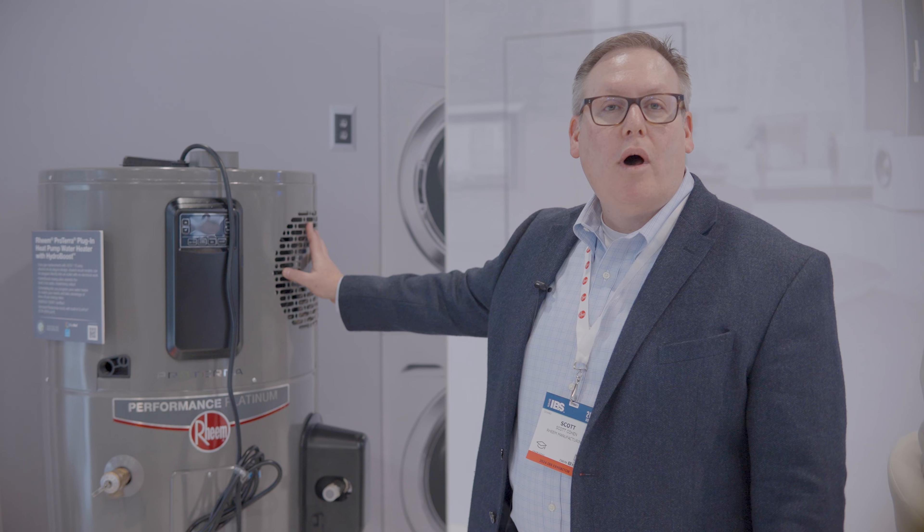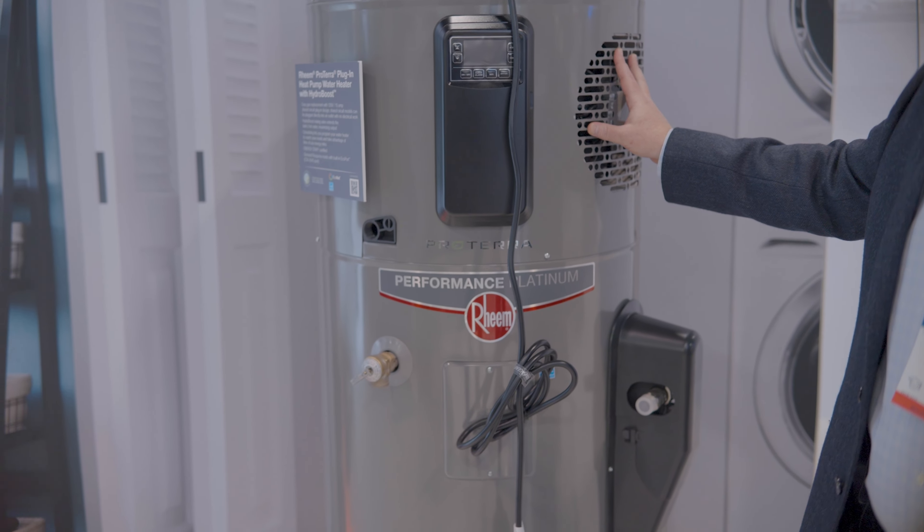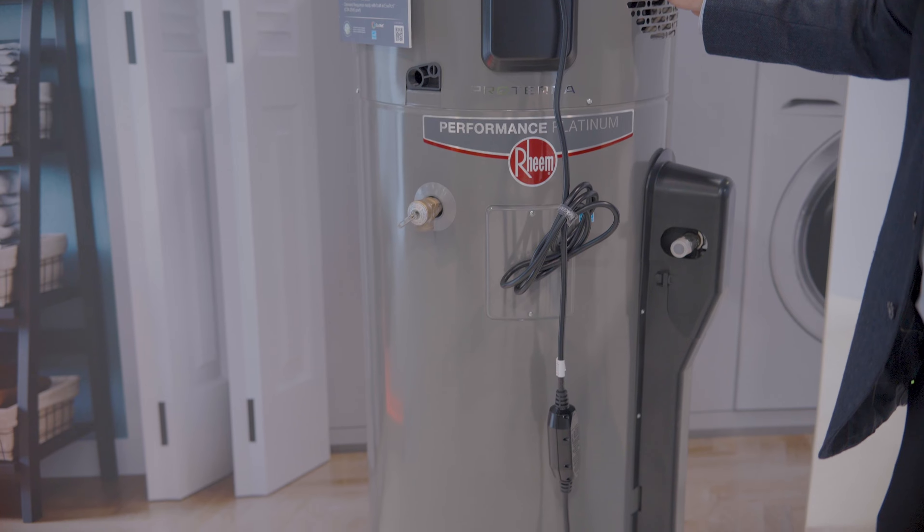This on the other hand is the 120-volt plug-in Proterra heat pump water heater. This one is designed especially for gas replacement — for a homeowner who's looking to switch from gas to heat pump for the energy savings.